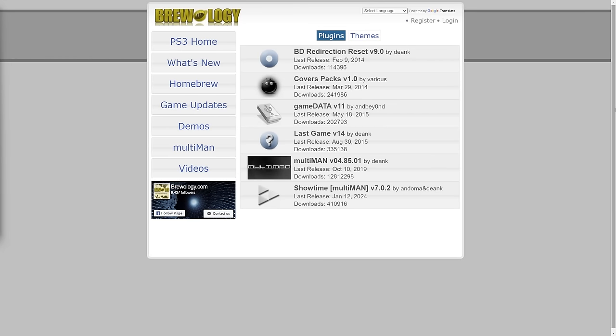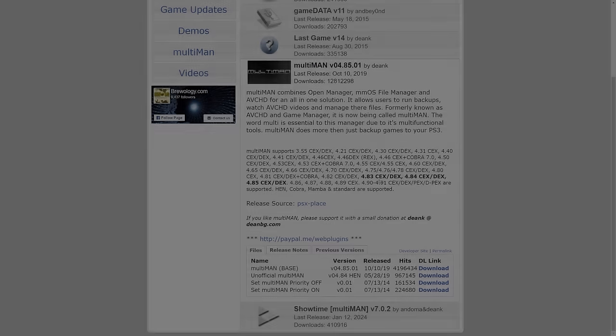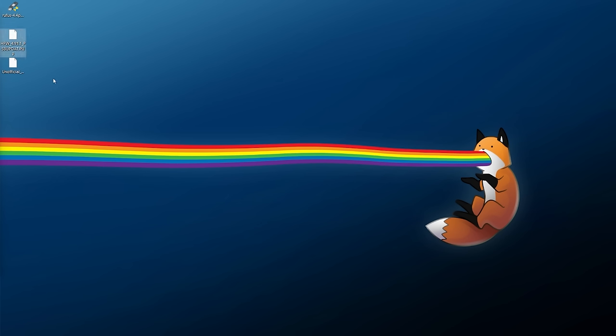The last download you'll need is some homebrew, since this is a homebrew enabler. I recommend Multiman — go to the link in the description, and get the unofficial HEN-specific version as it is a bit more stable for PS3 HEN users. Don't worry about the version number saying 4.84 — it will still work on higher firmware. Download it and save it somewhere you can easily find it. With that all our downloads should be complete.